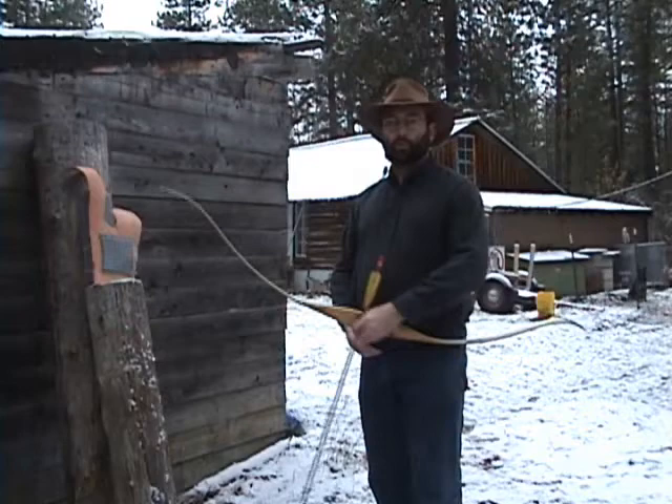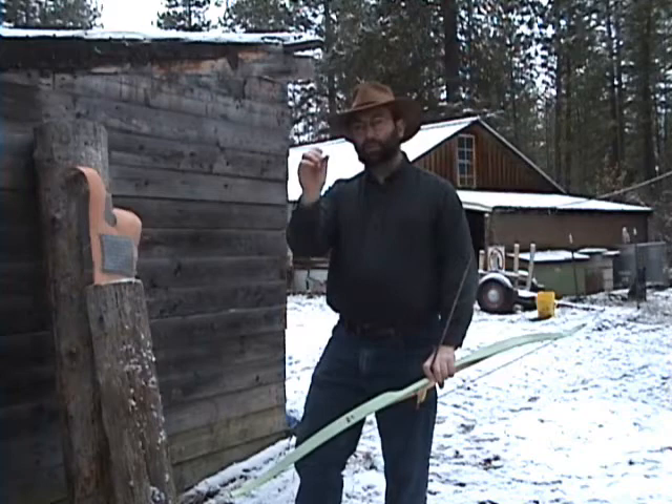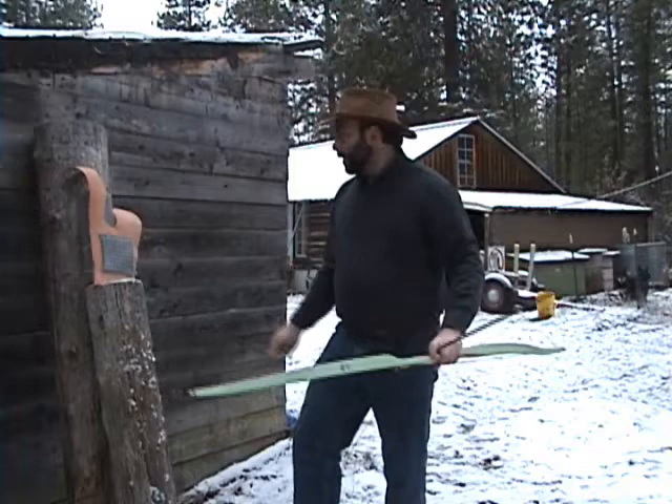Most of the videos I've seen on YouTube where chain mail is shot with an arrow for testing is generally done with 14-gauge steel links of 3/8 inch internal diameter budded mail. The problem is an arrow tends to pass right through one of these rather easily, spreading the links open.